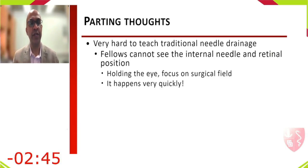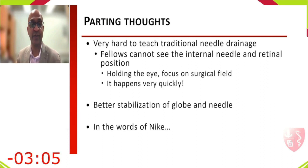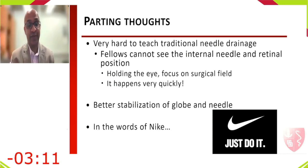Traditional needle drainage is hard to teach because fellows cannot see the internal view. The chandelier technique helps teach the procedure visually. Good stabilization of the globe and needle is essential. The final message: if you don't do it, you'll never learn. Just do it.